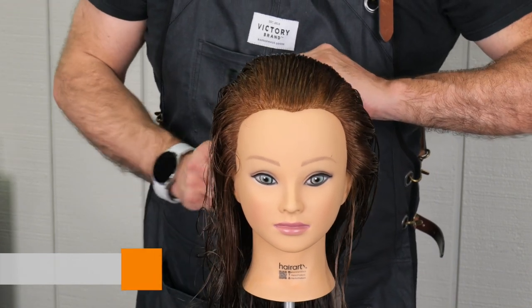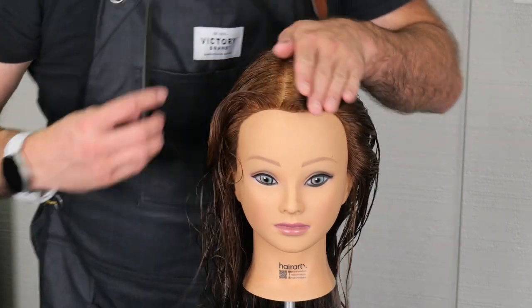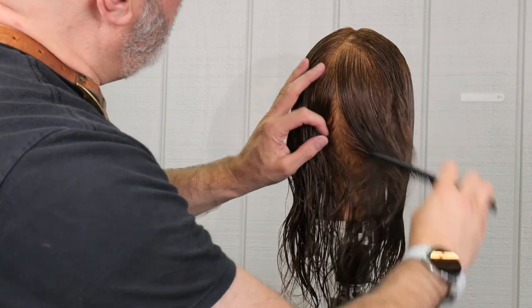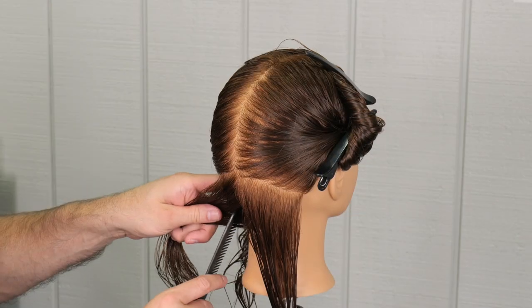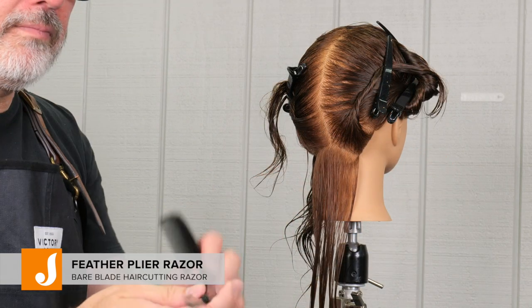We're going to get right in, starting off with a natural or center part — this is more of a natural part. We're going to take that to the crown, crown to the occipital bone, down to the center of the spine. Then we're going to split it off right at the occipital to the mastoid. That's going to be the first flat section in the nape, and then we're going to subsection that into three.